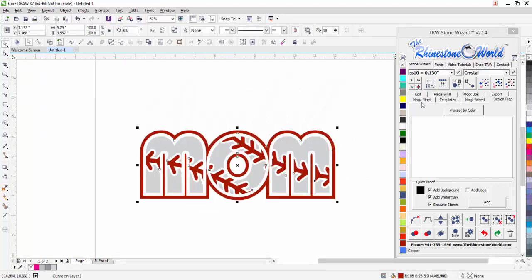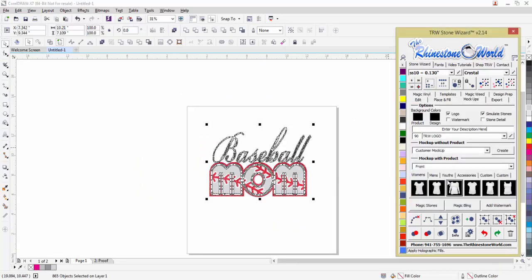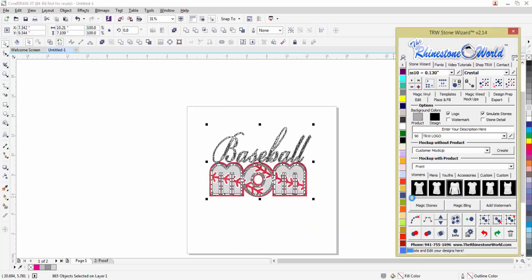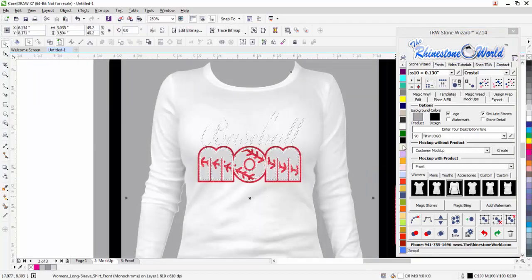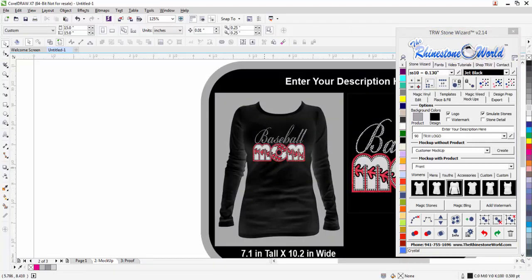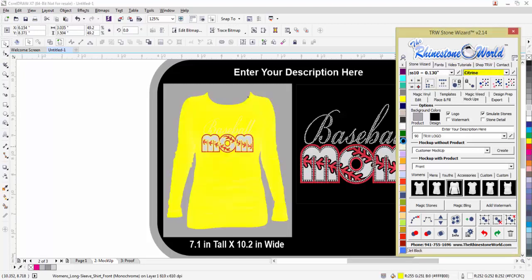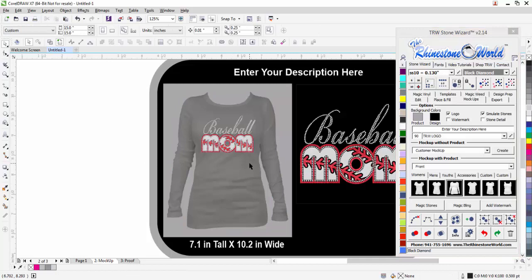Going back to page one — of course we want to use glitter heat transfer vinyl. I click on magic vinyl, make that red glitter, silver glitter, maybe white glitter. Now we've got the glitter look. Highlight it, go to mock-ups — we want this on a long sleeve shirt. I change my background color to gray because we want it on a black shirt. Click on the shirt and it processes, simulates my stones, and drops it perfectly onto a shirt — no extra software needed. Now I have an actual photo of somebody wearing a shirt. I can right-click to change it to yellow, turquoise, any color on the fly.